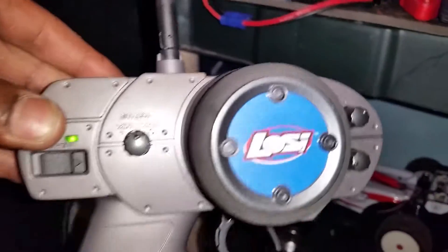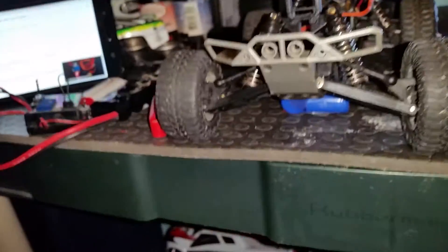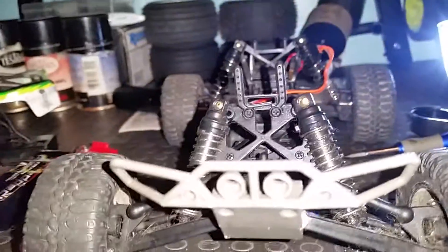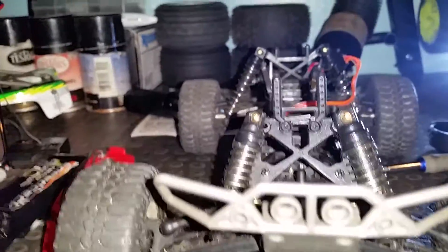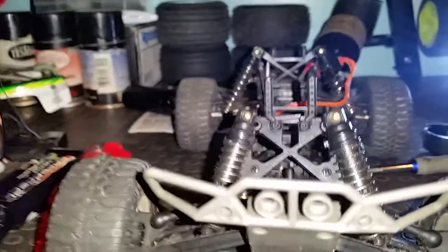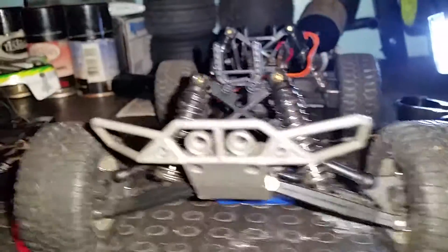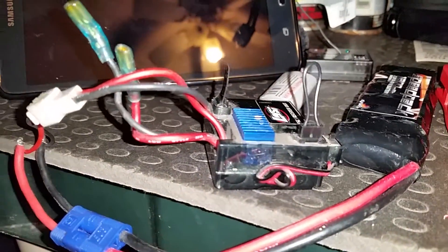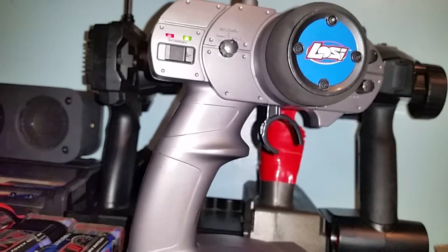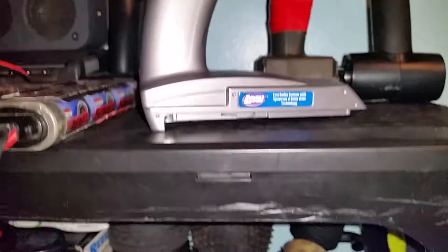I'm searching everything on YouTube trying to figure out how to do this, and I'm not getting any good answers or responses. Can anybody out there help me figure out how to bind the Losi ESC receiver unit with the Losi controller? Thanks.